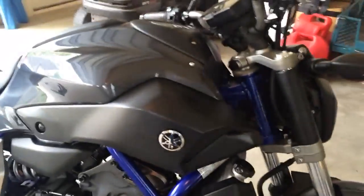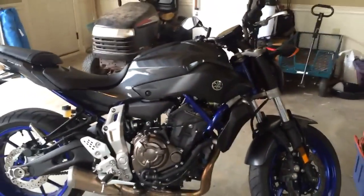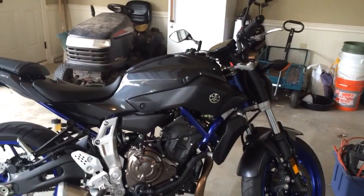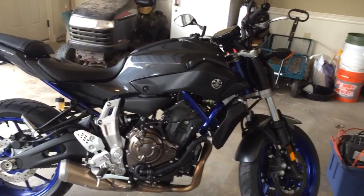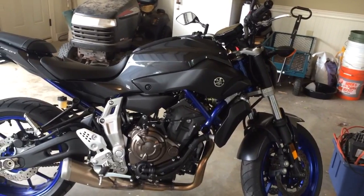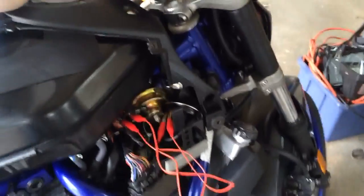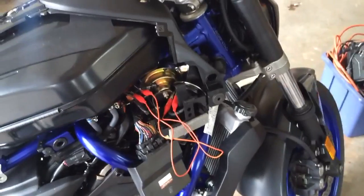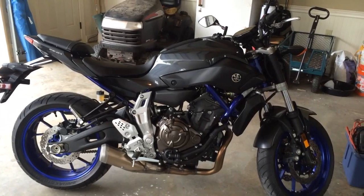I had to take the body off on the right-hand side — the fairings, whatever you want to call them — and replace it. I'll give you guys a before and after: this is before, this is after. That's pretty much it.